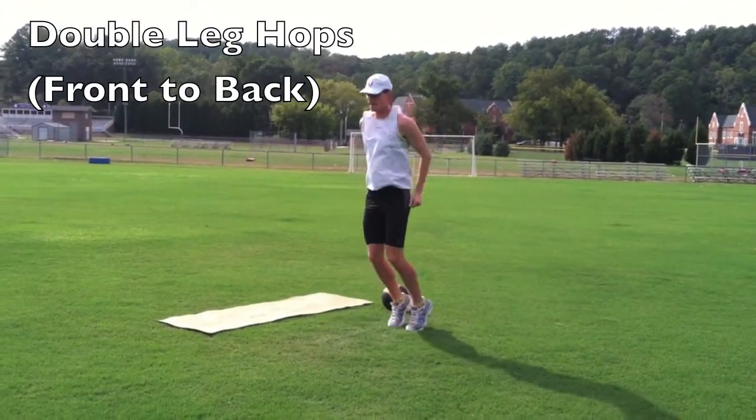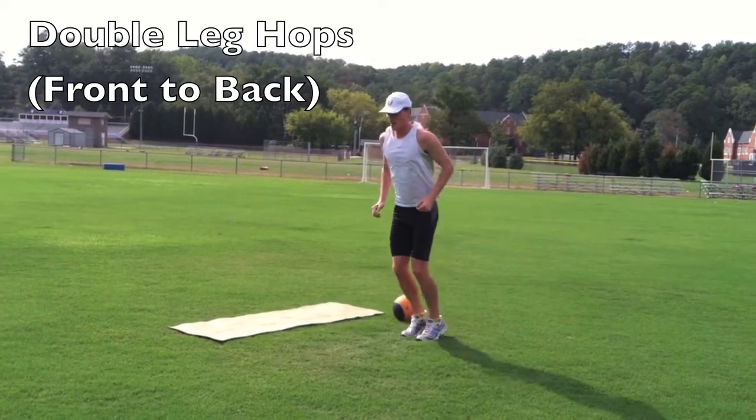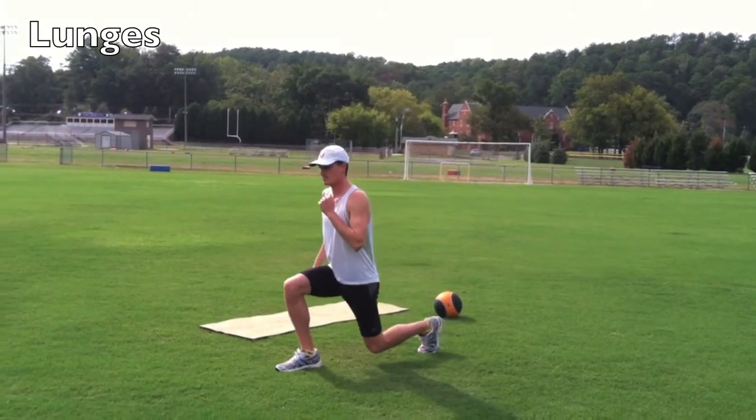Here's a demonstration of double leg hops from front to back. Next are lunges.